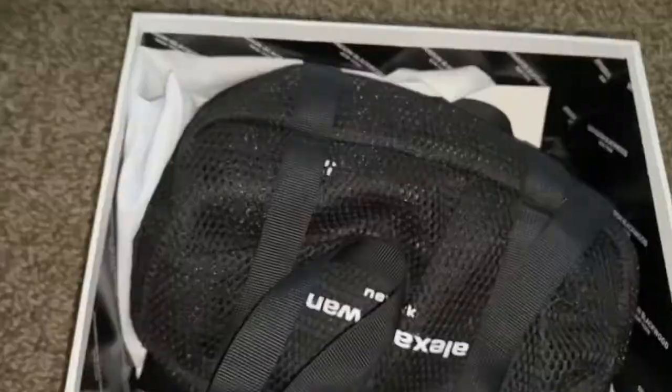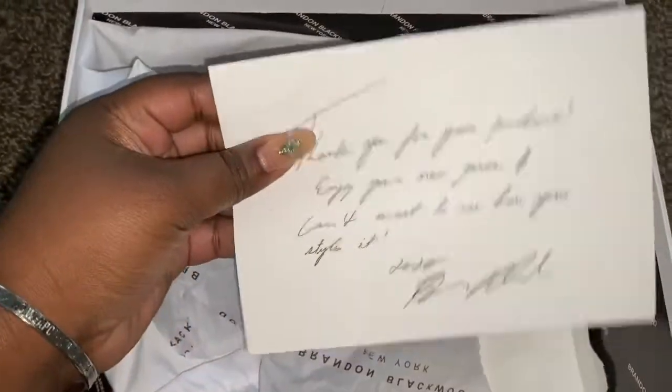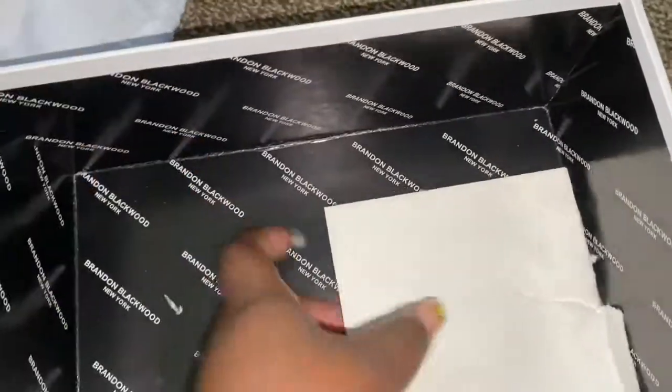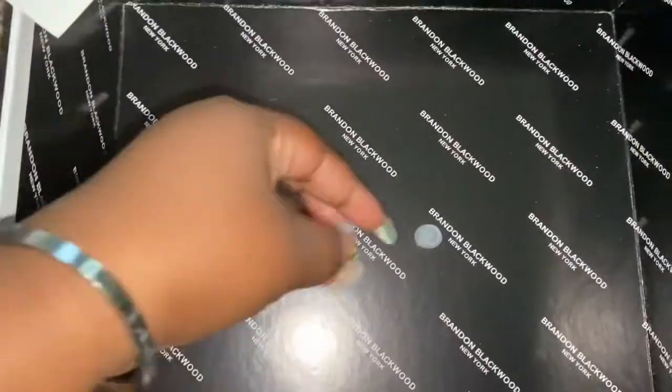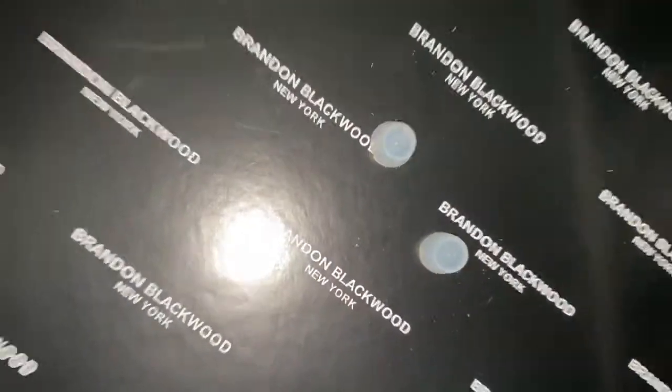You get your card, of course, and it comes wrapped in tissue with 'Blackwood' on it. You get a dust bag — here's the dust bag — and this is the box. It's cute, and these little feet came on the bottom of the purse.